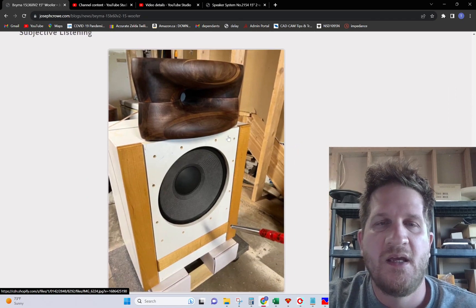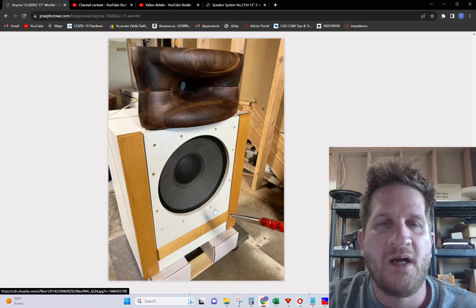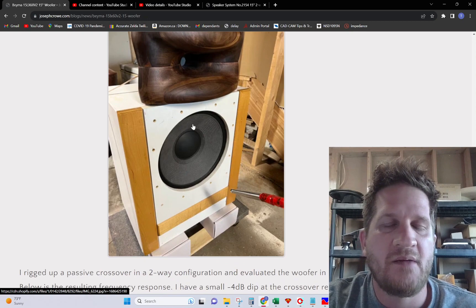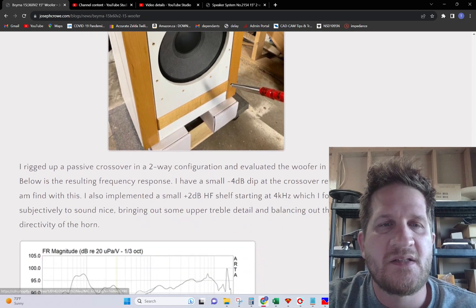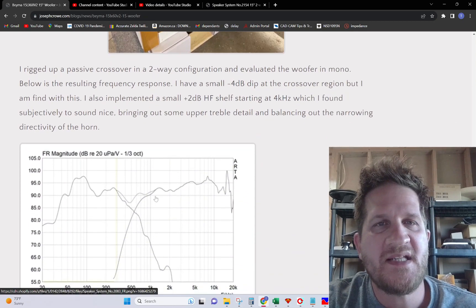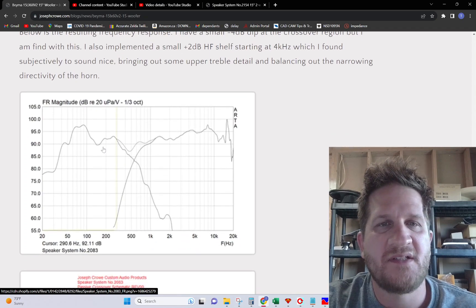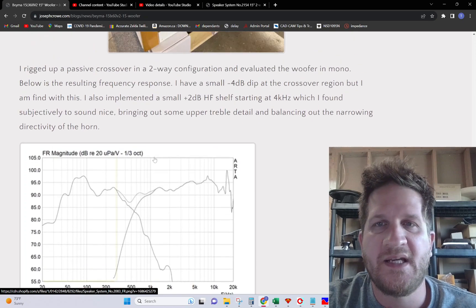Here you can see my test setup. I did subjective listening evaluations with a two-way setup using the ES600 by Radial. It's an attractive woofer — it looks very similar to the TAD TL-1601B, giving it that same kind of JBL/TAD appearance. For the testing and evaluation I rigged this up as a two-way. You can see the resulting frequency response with a little bit of a dip in the 500 Hz crossover region, which I find perfectly acceptable.